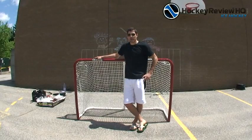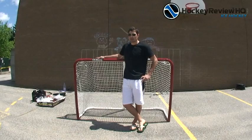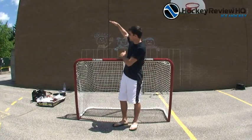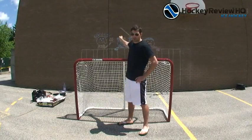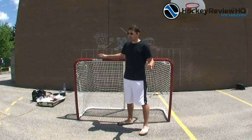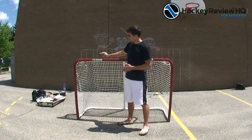Hey guys, this is Jeremy from HockeyReviewHQ.com and we have the Easy Goal all set up here. What we're doing today is a review of the Easy Goal Backstop. What that is, is a backstop that you can put around any hockey net that is 6x4. It will stop your pucks from going over the fence and into your neighbor's yard, breaking your garage windows, anything like that — it keeps you from chasing pucks down when you miss by an inch.